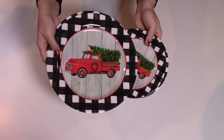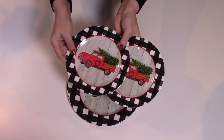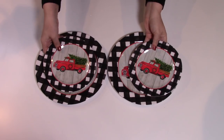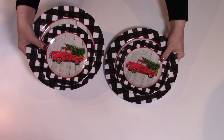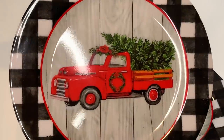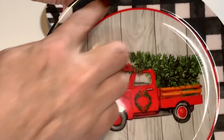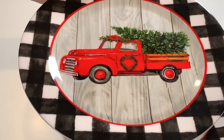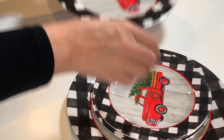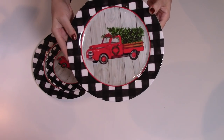Continuing on with the red truck and buffalo check decor, check these plates out. These were $1 each at Dollar General. I picked up two of the smaller plates and two of the larger plates. They are so well done — $1 each. If you don't yet have your Christmas table setting, these are gorgeous. They are plastic, but really, really well made — a really hard plastic. They have a gray wood print on the back, the red truck with trees and a little wreath on the door, and the black and white buffalo check pattern on the rim.